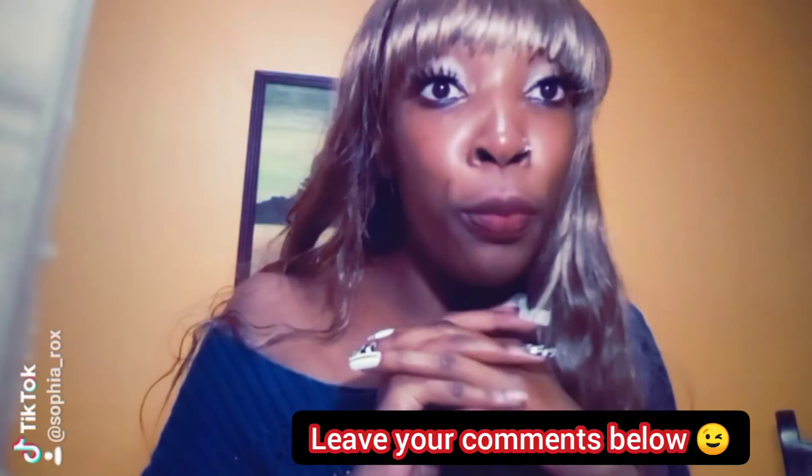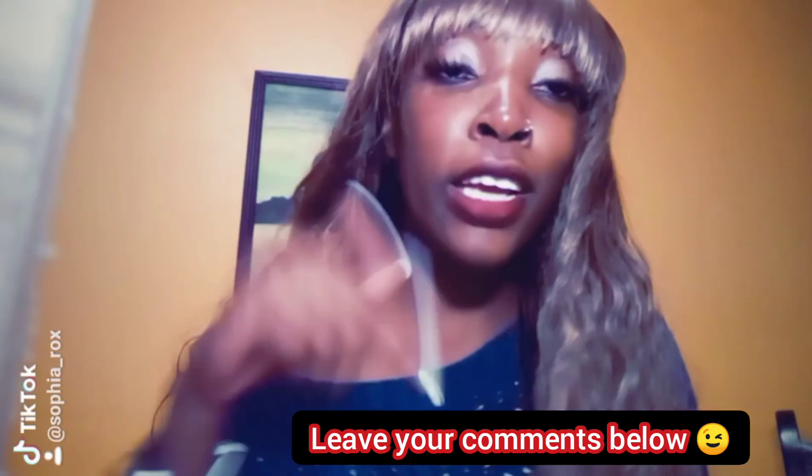So guys, we've come to the end of our video and I hope you learned something. Make sure you try this recipe at home and leave your comments down below. See you next time. Bye.